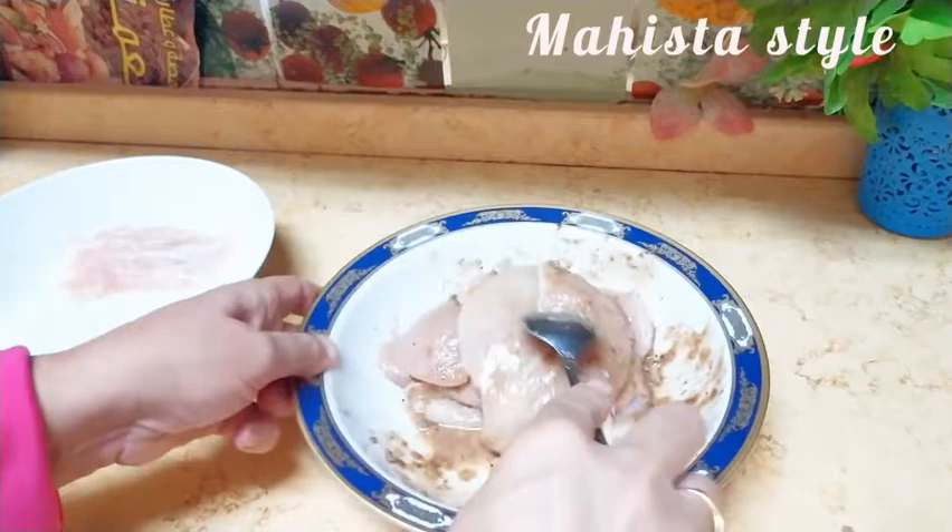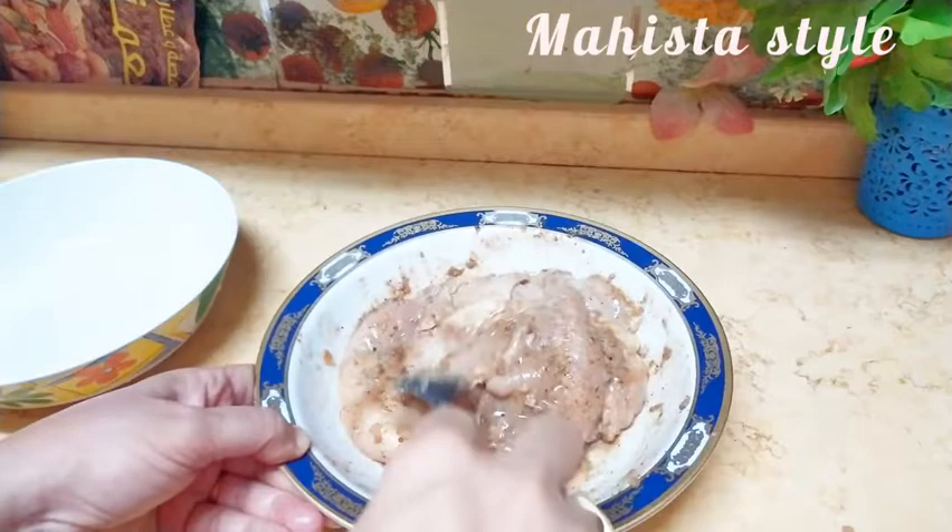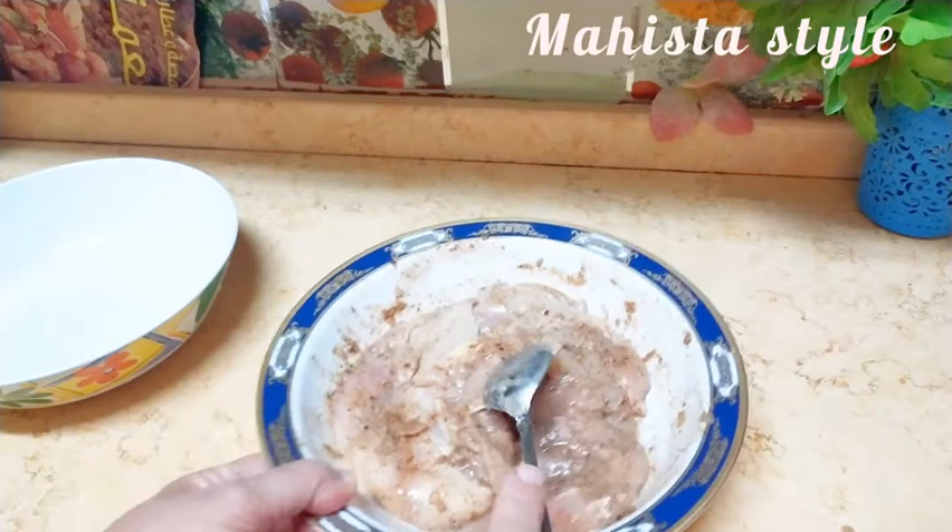دي أول حاجة أنا بعملها دايماً: بعمل الفراخ الأول وأتركها. عشان لما أكمل بقية الحاجات اللي في المطبخ تكون هي اتتبّلت كويس. ويا سلام لو انت تتبّلتها من بالليل وحطيتها في التلاجة تبقى روعة. خلاص خلصت الفراخ.